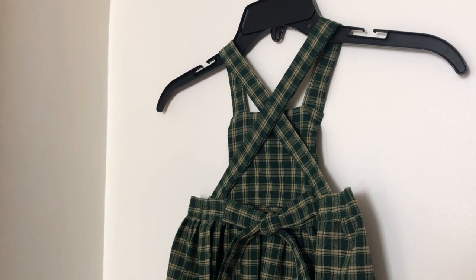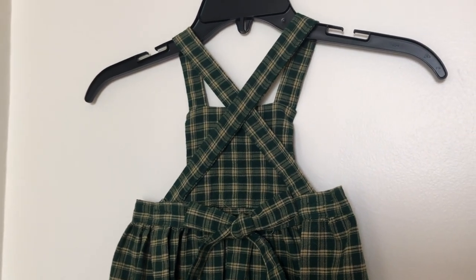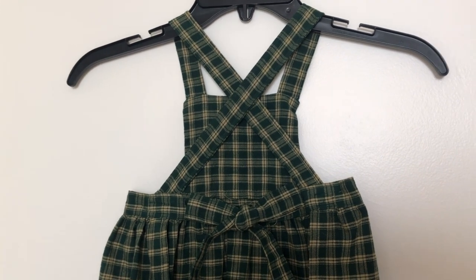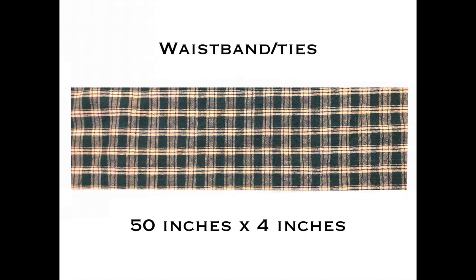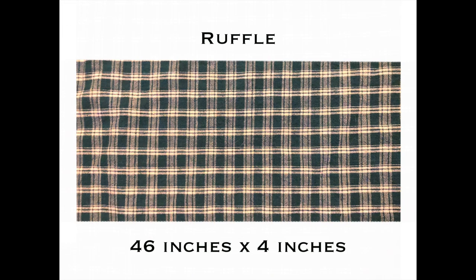At the end of this tutorial we will have sewn a 2T to 4T size pinafore apron. We are beginning with cutting out our six pattern pieces. Before you do this, make sure to wash your fabric and then iron it flat. For best results you'll need: two bib pieces measuring 6 by 5 inches, two strap pieces measuring 15.5 by 4 inches, one waistband/tie measuring 50 by 4 inches, one skirt piece measuring 31 by 11 inches, and one ruffle piece measuring 46 by 4 inches.